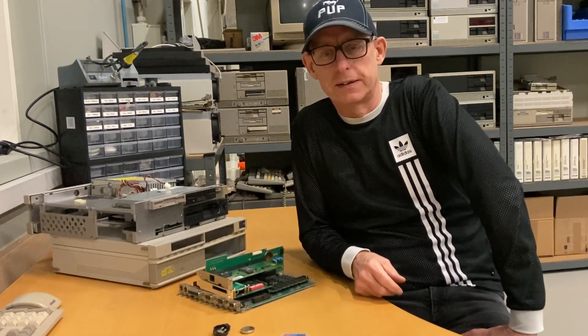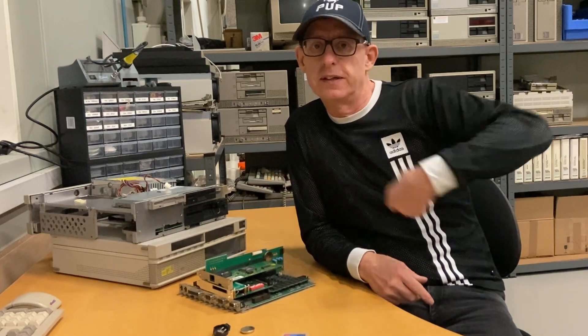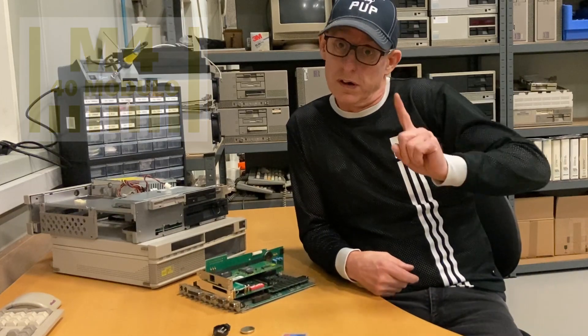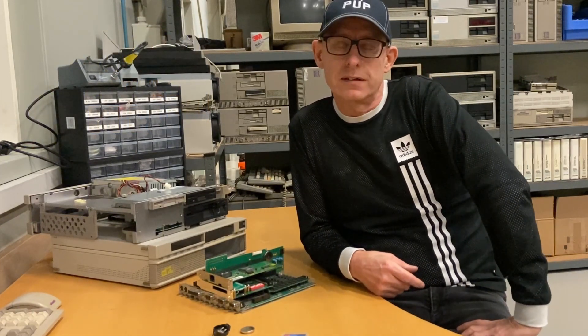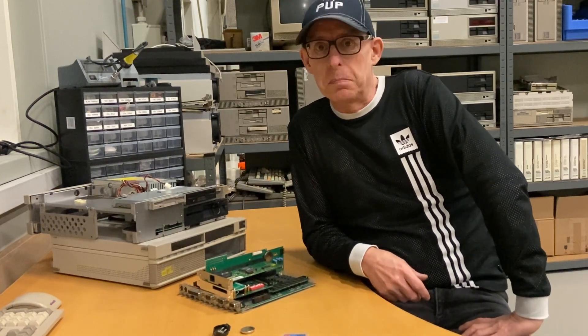Hi, welcome back to episode two of this Olivetti. It's the M440. And if you haven't looked at episode one, quickly start looking at that one, because then some of my statements make sense.